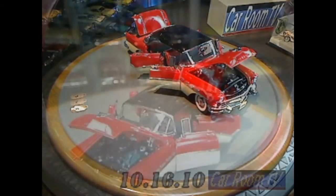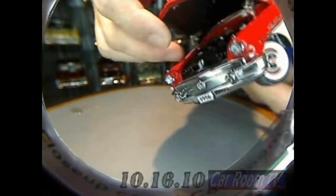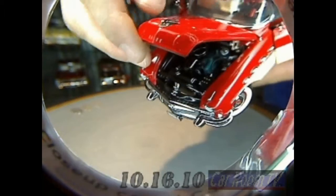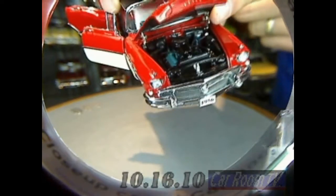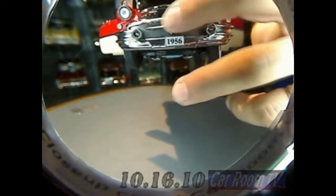Check out the engine — this is really kind of neat stuff. Of course, that's the 322 nail head. Wish I had more light to show you this. We're working on a pretty trick camera setup; hopefully in the next couple weeks we'll get that done. Take my word for it — everything is in there: all of the hoses, all of the wiring, fan belt, all of the markings, even the different colors and textures of black. Of course, photo-etched grille.